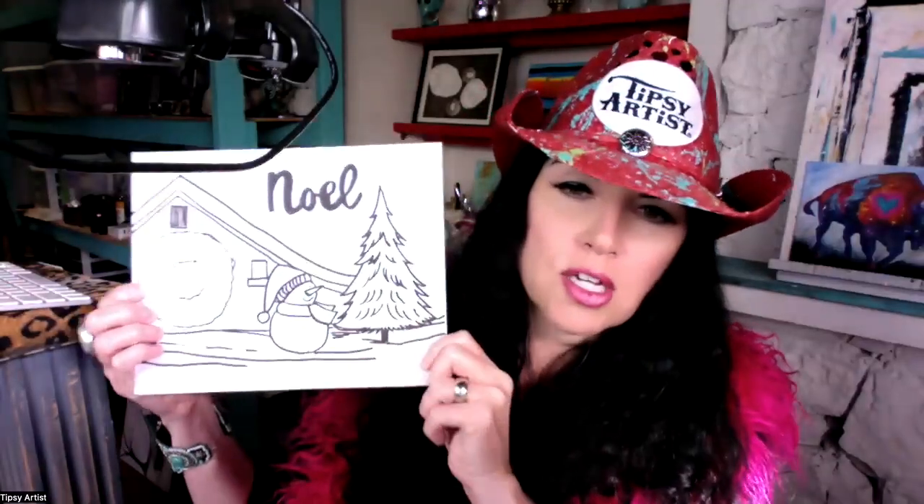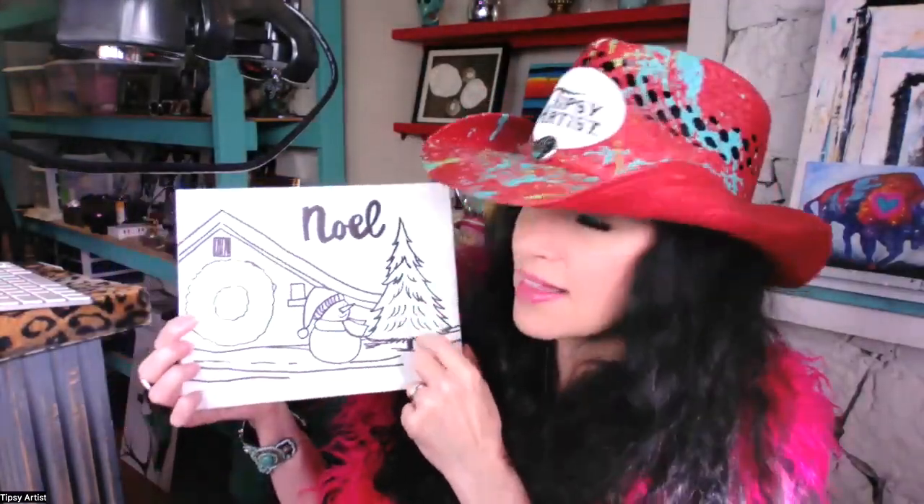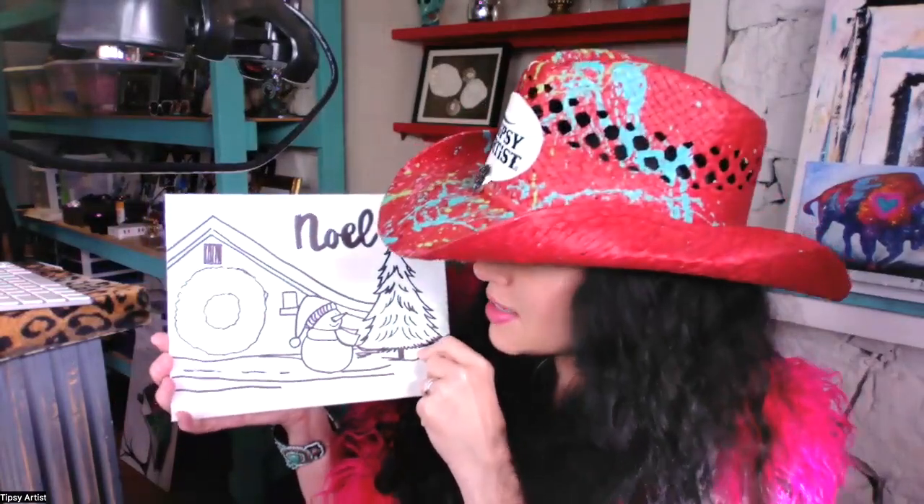Let me give you a little visual here on what your canvas will look like when we start. As you can see, this makes it very super fun and easy. We're going to teach you step by step how to do this, and I'm going to switch views so that you can follow me very closely and have a great bird's eye view here.